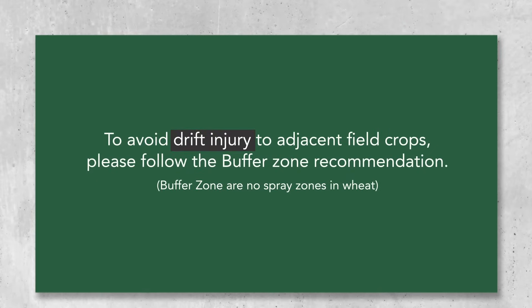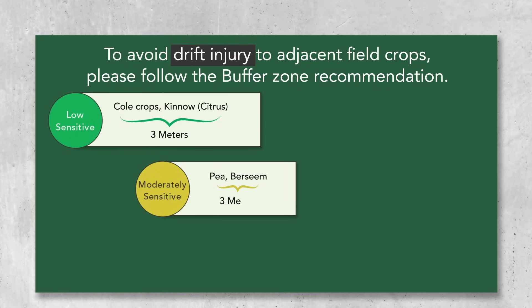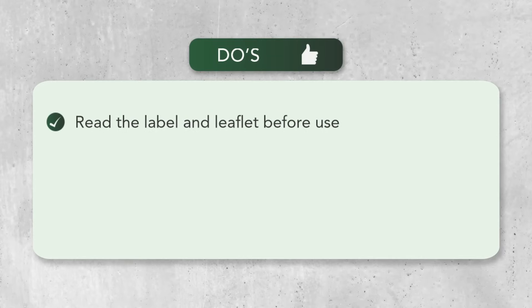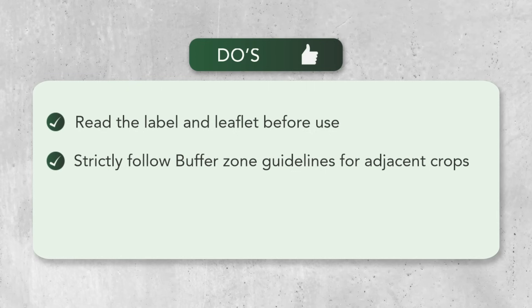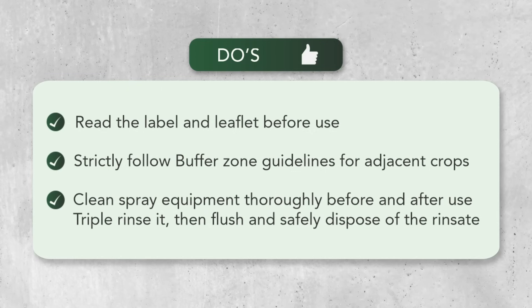One important thing: always keep a buffer zone between wheat and other crops. Read the label and leaflet before use, follow buffer zone guidelines for adjacent crops, and clean spray equipment thoroughly before and after use.